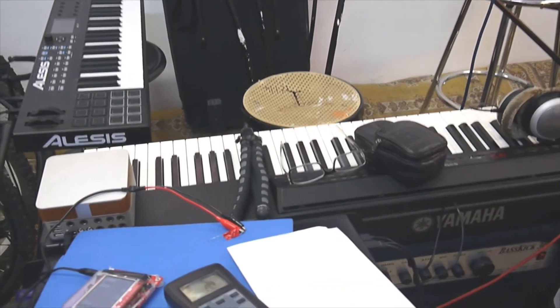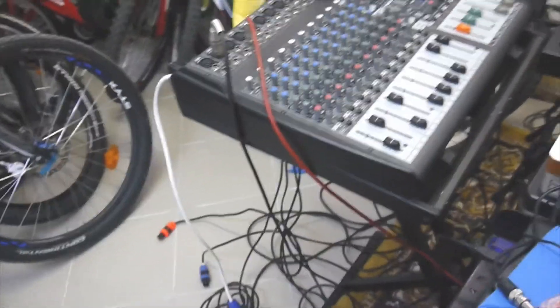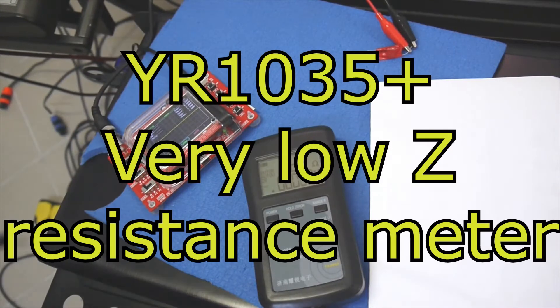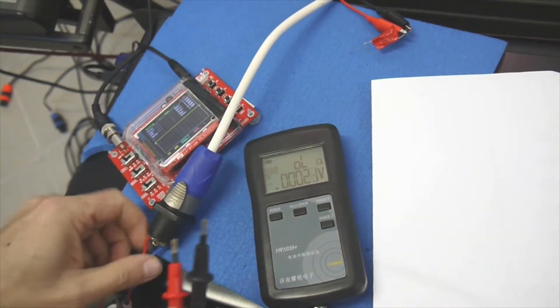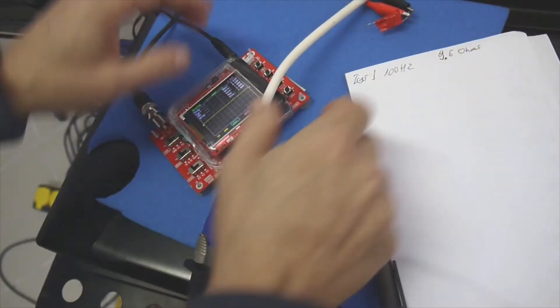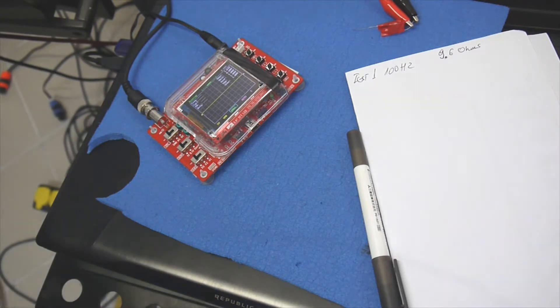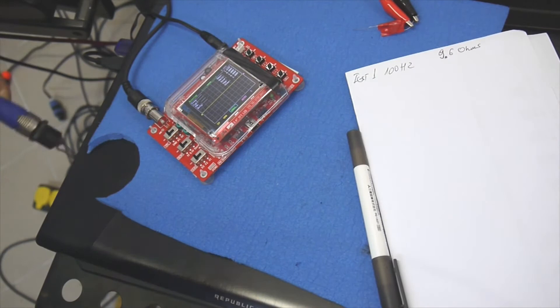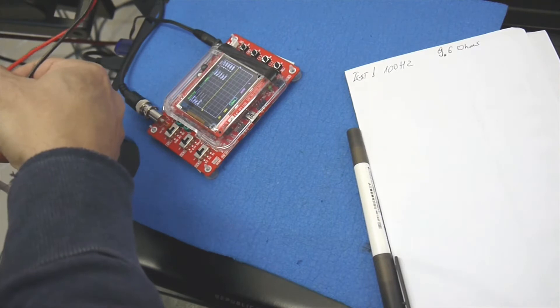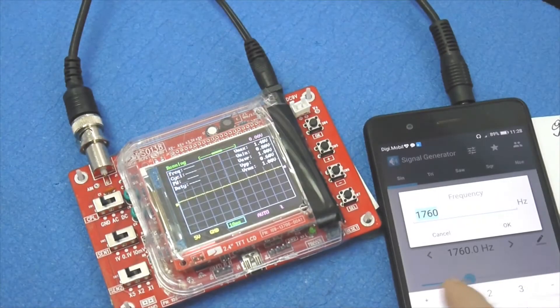I'm going to do that in a proper way — no dummy loads, but actual loudspeakers, cables, and a signal generator. That way we'll have a clear idea about the power it can deliver on eight ohms and four ohms. Let's start with the eight ohm load. Let me measure the loudspeaker impedance — I'm getting 9.6 ohms. Test number one. Let me get my oscilloscope ready and plug in the loudspeaker to the amplifier. I already have a resistor here in case the signal is more than the oscilloscope can take.